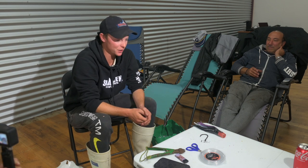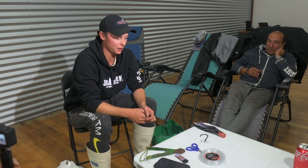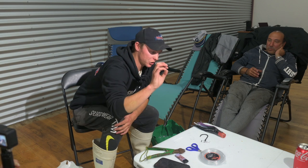G'day guys, it's Goldie from Sharkman Charters here. Today I'm going to walk you guys through how to rig a barrel lure — or how I like to rig a barrel lure.